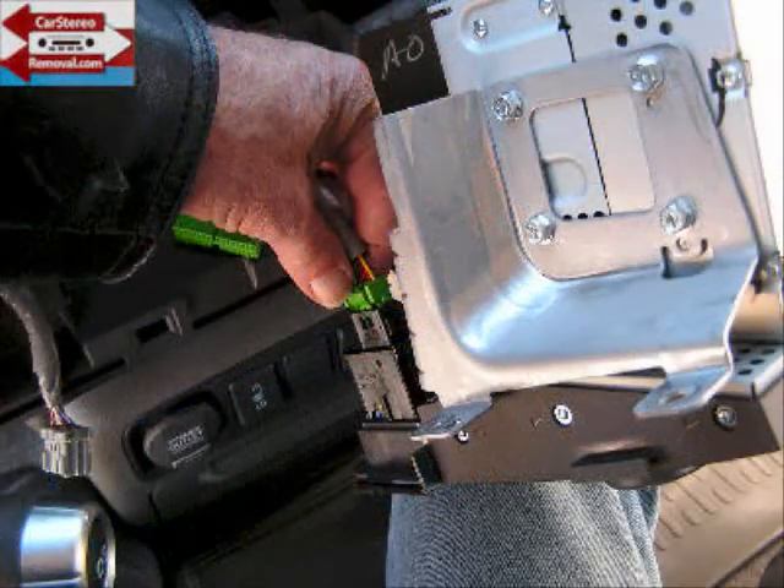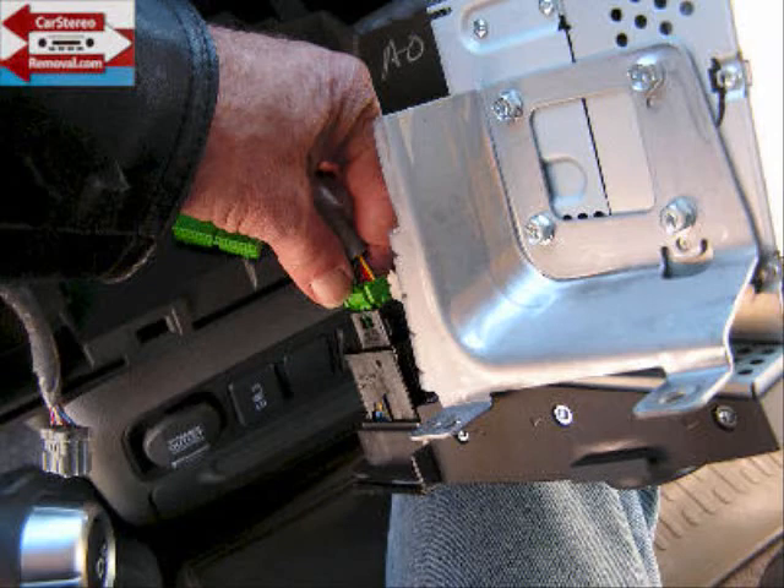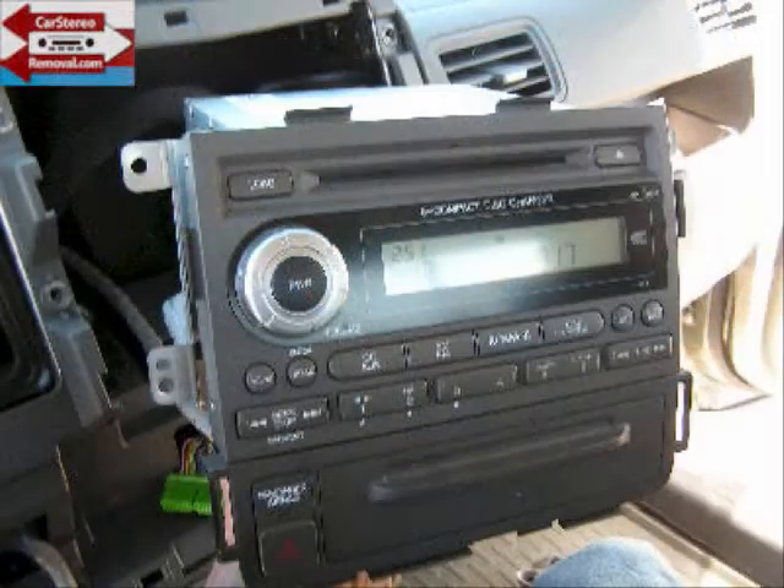Now this will leave us a little bit more room, so we pull the stereo forward to get access to the emergency flasher switch — release the trigger on that and remove that connector. This is how you remove the stereo from the Honda Ridgeline.